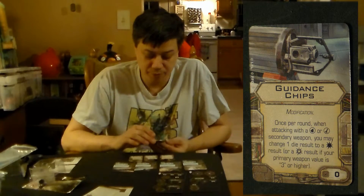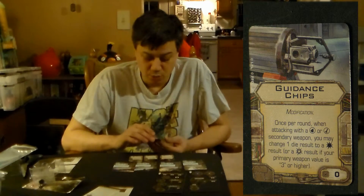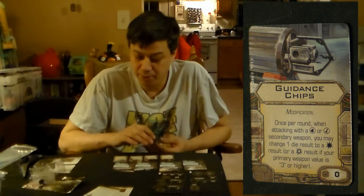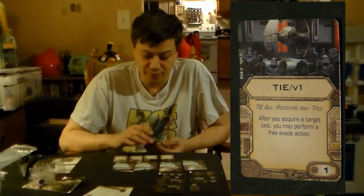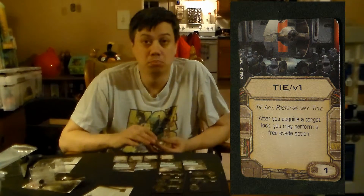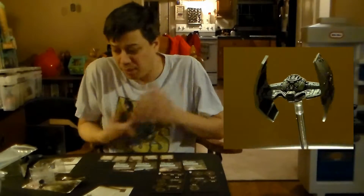This card is also featured in one of the other Wave 8 ships. Then we've got the TIE slash V1 — it's the TIE Advanced Prototype-only title card, costing one point. After you acquire a target lock, you may perform a free evade action. Pretty cool — it keeps the ship pretty defensive. Pretty interesting for one point if you want to get an evade on him.